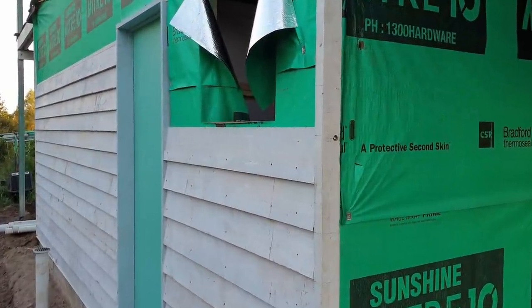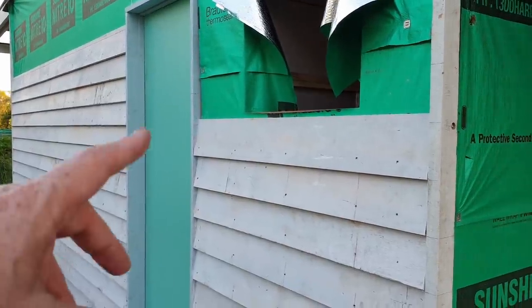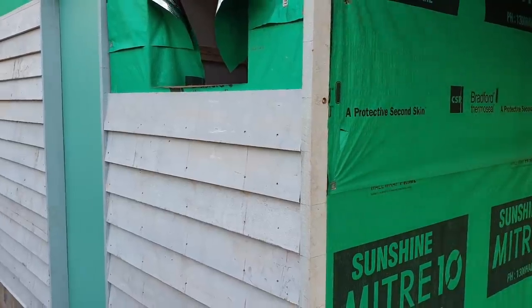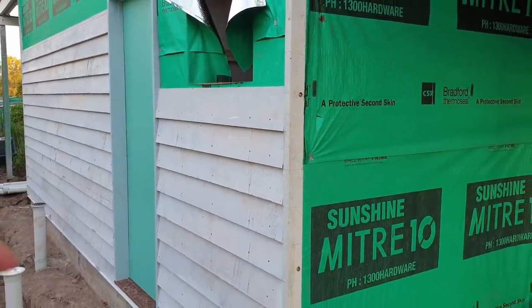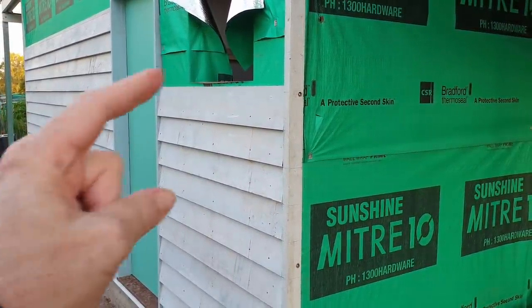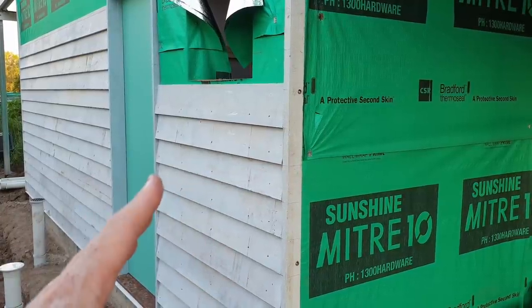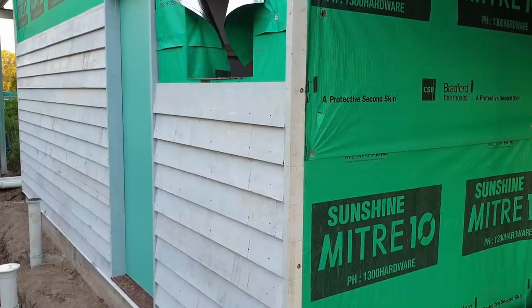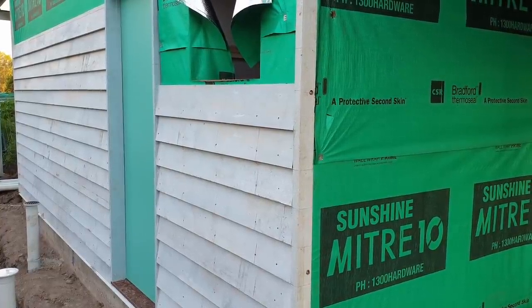Just around this side they've managed to put in a door — there's a door here and another door under the house I'll show you in a minute. They've got some of the hardwood weatherboards up; there's hardwood on this side of the house and on the other side of the house. This side gets the winter sun, the other side gets the summer sun, so that's why we're using hardwood down here.